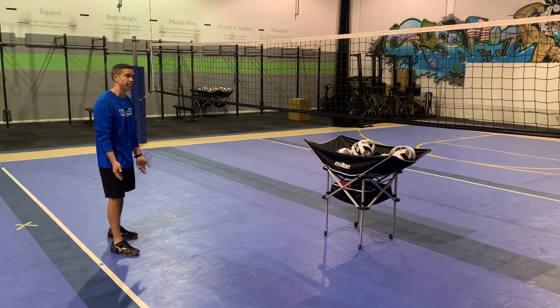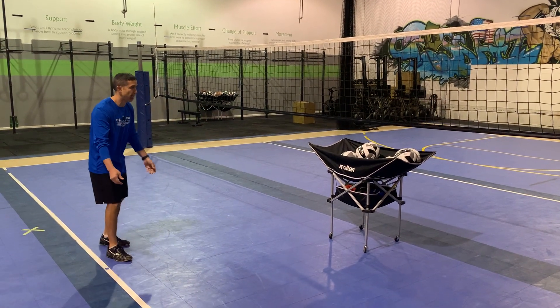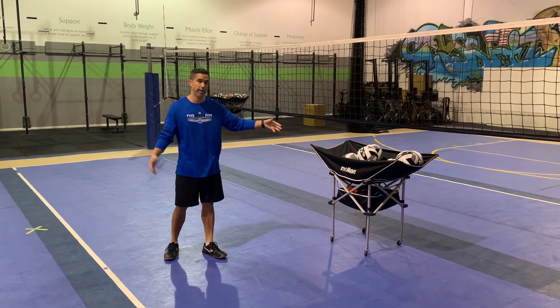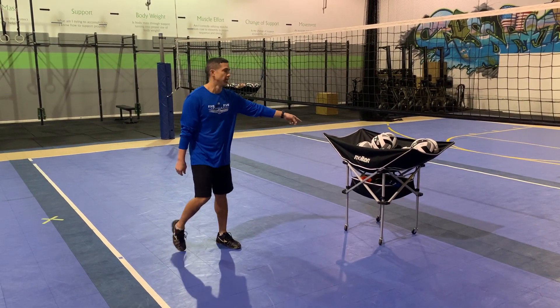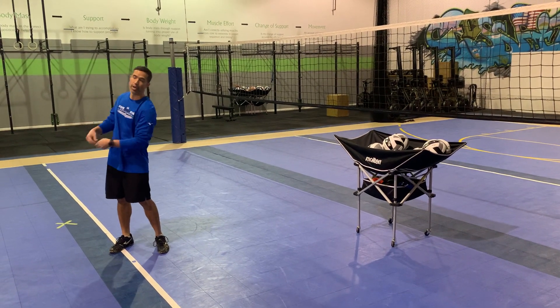Obviously the higher level I play, the quicker I have to cut the ball off and play. So, torso facing forward as much as possible — I may have to shift my feet sometimes, but we'll get to that later. My torso sets my platform angles up. If my torso is forward, I can play the ball cleanly. If my torso is turned, I have no choice but to pull, and I don't want to turn.